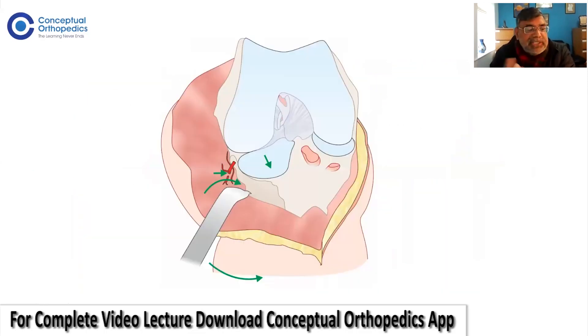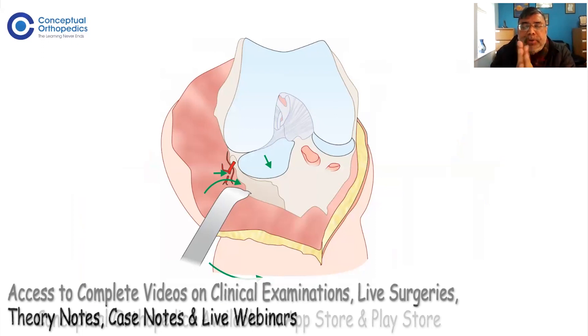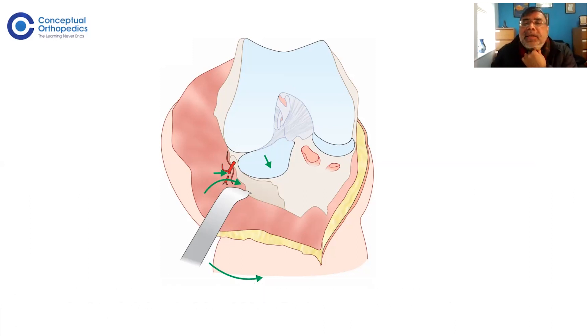Once you have opened the joint with the medial parapatellar approach and the femur is visible, you need to decide the bony cuts of the femur. Most surgeons will do the femur first, although you can do the tibia first. For the distal cut, there are two things to know: the distal cut is not size-dependent — it is the angle and the thickness of the cuts that matter.